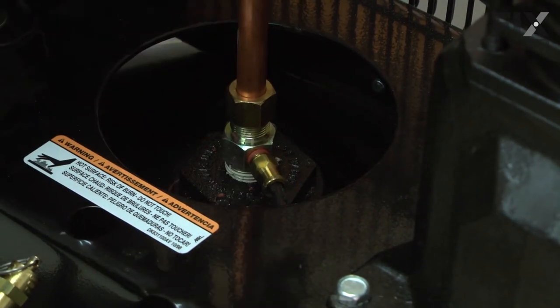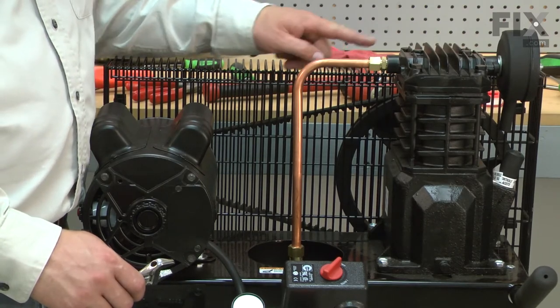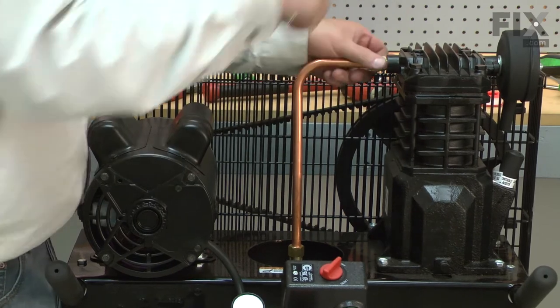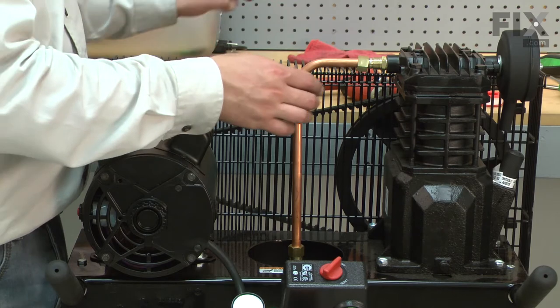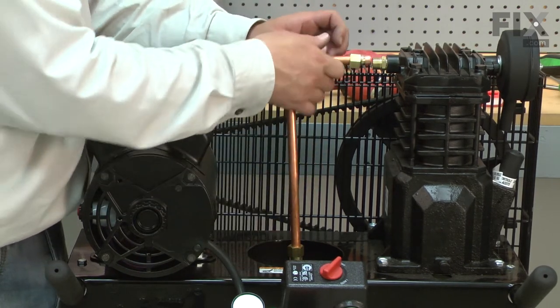Now I can pull the exhaust tube from the check valve. Now I'll remove the nut that secures the exhaust tube to the cylinder. With the nut removed, I can pull the exhaust tube from the cylinder and then from the check valve.